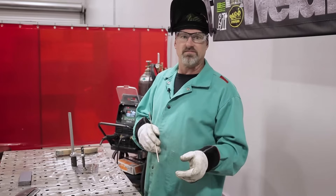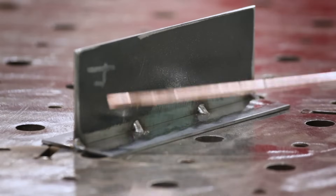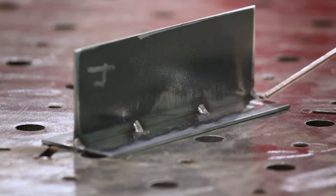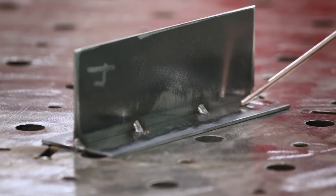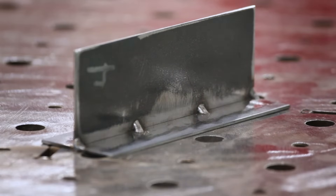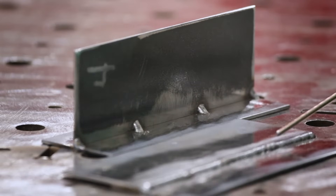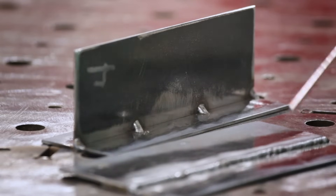Now we're going to go to the T-joint and then we'll close this thing out. I got the T-joint tacked up — four tacks on this. The T-joint holds the heat pretty good because you can turn it up a little bit more, and you've got somewhere to push that metal up onto so you can spread it out a little bit. Compared to a lap joint, you don't really have the lips of the material thickness, so you have nowhere really to wash it up on.